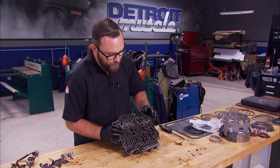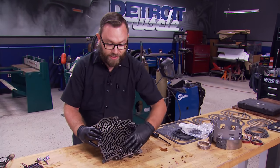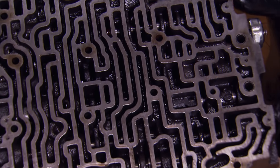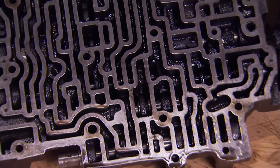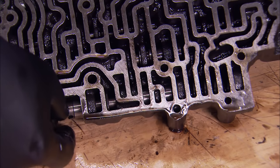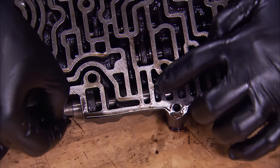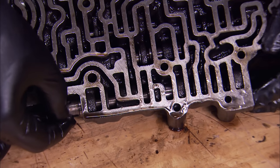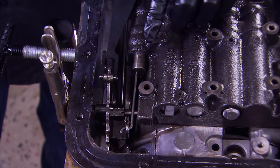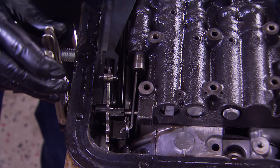So we got the valve body off. You just have to be really careful with this because there are some very intricate parts in here — you don't want to mess them up. Also, the way it's machined, you can cut your fingers. Taking a closer look at the valve body, it may be a little intimidating, but it's just a set of passageways for the fluid to flow. What allows the fluid to flow through these passageways are spool valves. A spool valve has larger and smaller diameter sections, and depending on where it is, it will either block or allow fluid to pass. This is the manual valve — it's called that because you manually operate it with the gear lever from inside the car.